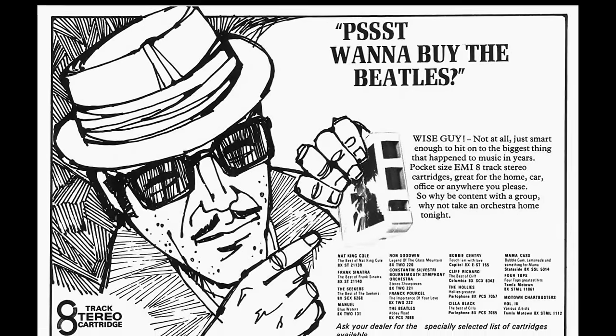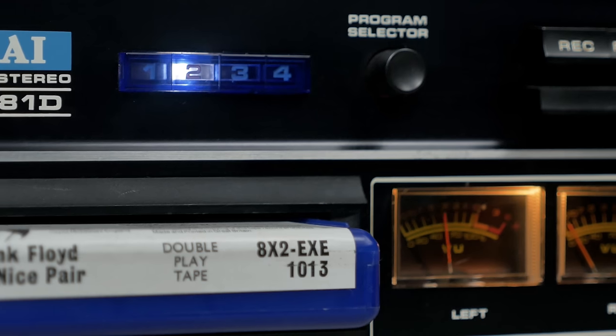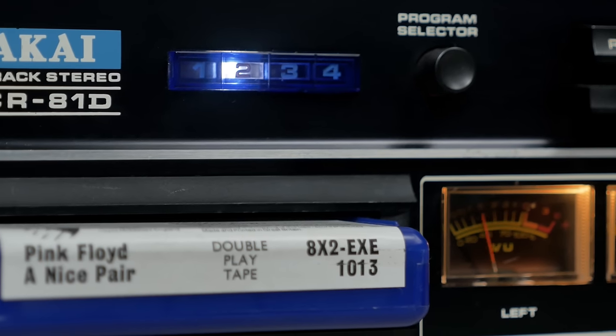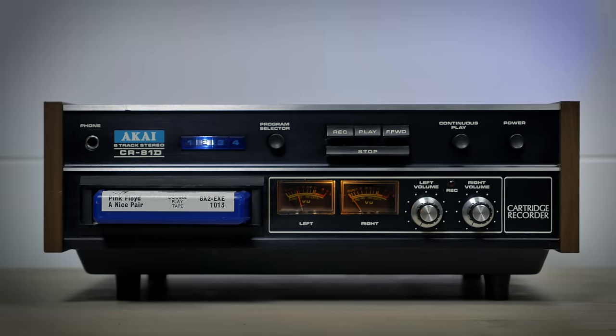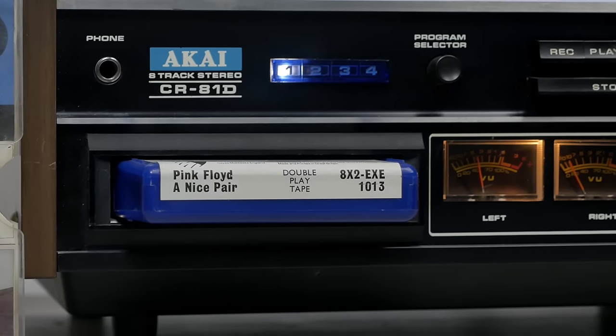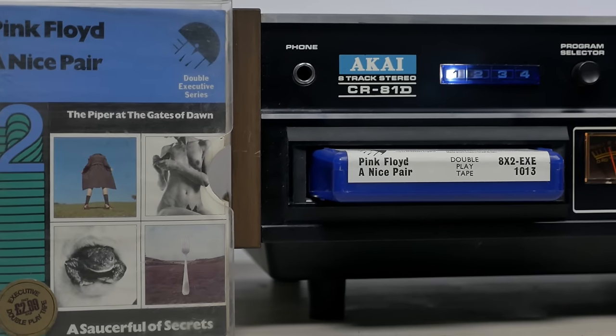Staying with tape, I also really enjoy 8-tracks, which I play on this mid-70s Akai CR81D, which like the cassette player came back to life after some simple maintenance and now runs like a dream. While it's true that a lot of 8-track cartridges can sound terrible — especially these green ones made in the UK by PRT — some, like these early 70s EMI ones in coloured shells, sound amazing after you've changed the pads. This Wings Wildlife cartridge, for example, is so hot and crunchy sounding it's become my go-to when I want to listen to that album.